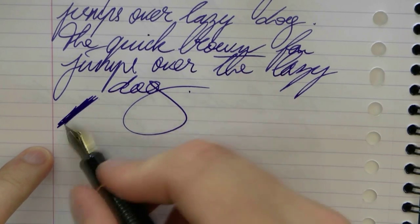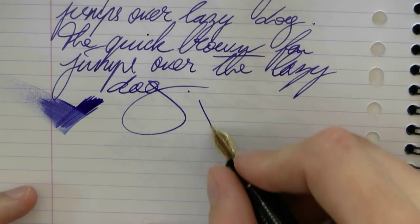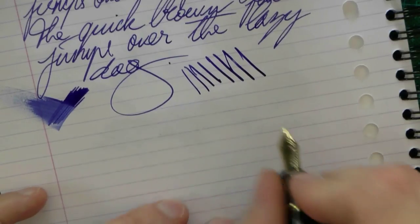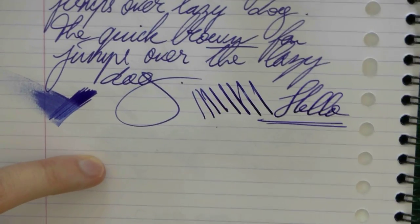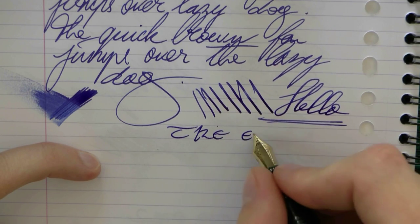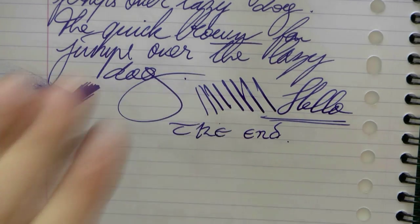There you go. Wetness — well, as I said, very good flow. Line variation is purely based on pressure, but you can definitely squeeze out some line variation. On to the next nib. Hope this was useful, and I'll gladly see you later. Bye.